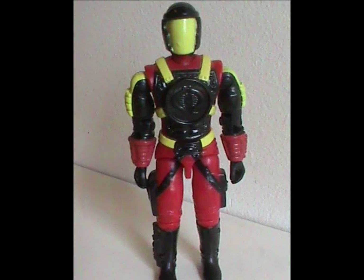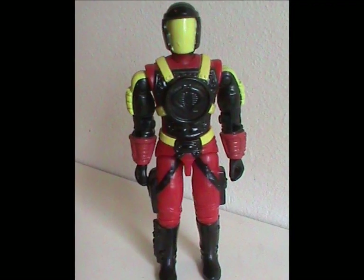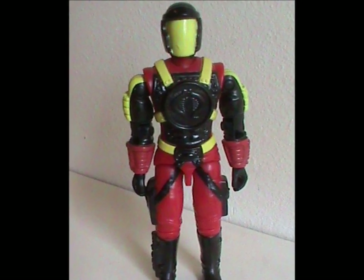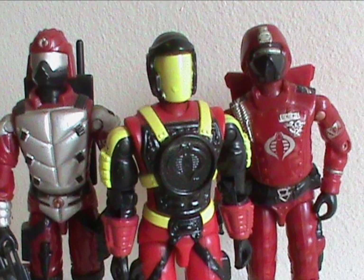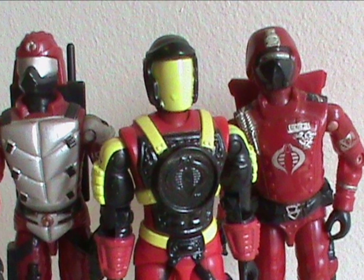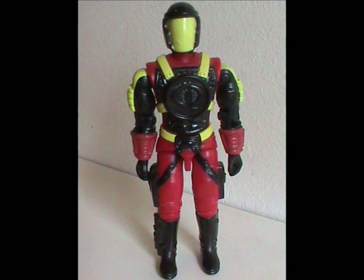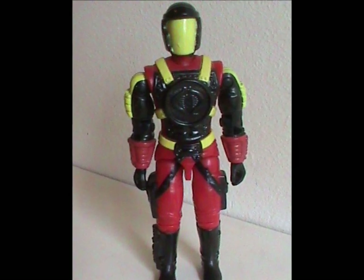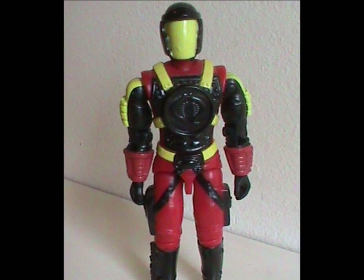I honestly don't know what more to say about this figure. It's fine. The mold is fine, the colors are fine, and I don't even mind the yellow. It only really looks bad when you put it next to the original Crimson Guard or the later Immortal. In conclusion, it's fine. And that was the only figure the Crimson Guard Commander ever got in the original line, which isn't surprising considering this figure was from 1993.